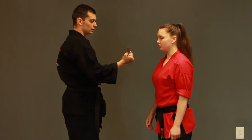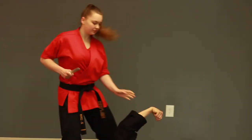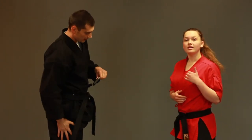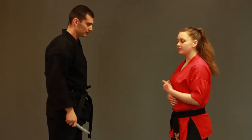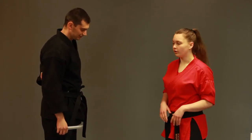Now I'm going to perform it full speed. The next knife defense we're going to cover is our knife to the throat, palm down.